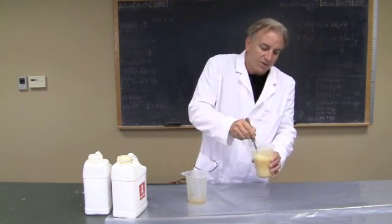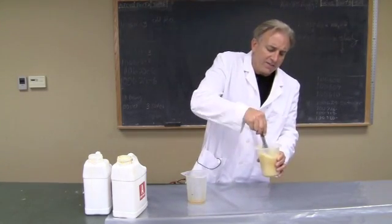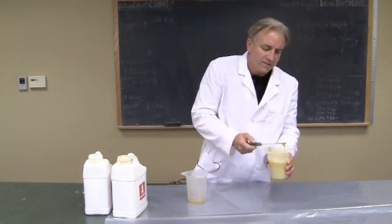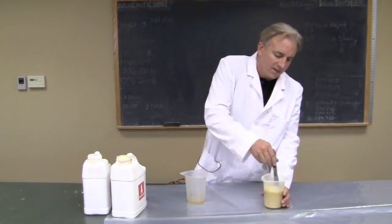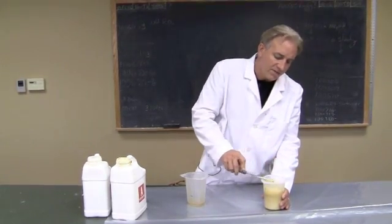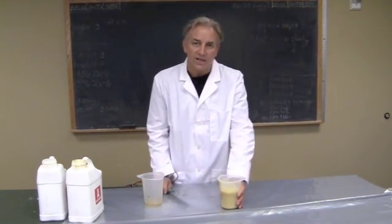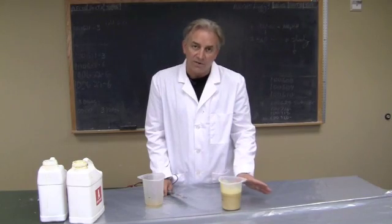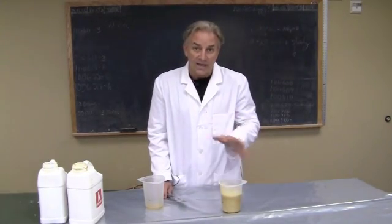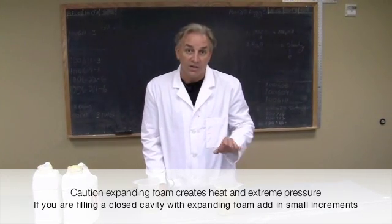For this demonstration we're just going to do a free rise block of foam so that you can see how this material expands. It's pretty well mixed and it's going to create just a little bit of heat on its own. At 72 degrees you have about a minute or so to mix the foam and pour it into the mold. You have to be careful not to put too much foam into a closed cavity mold because it creates quite a bit of pressure and could warp your mold.